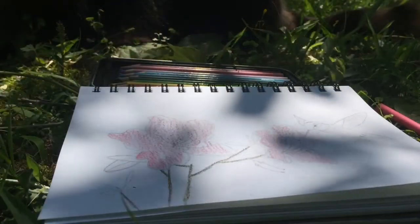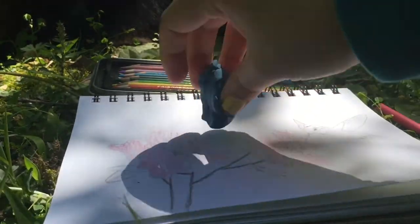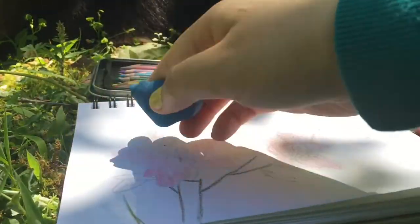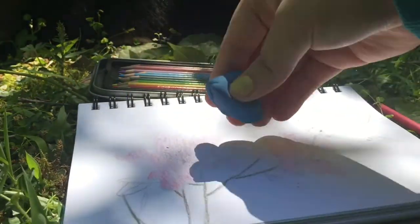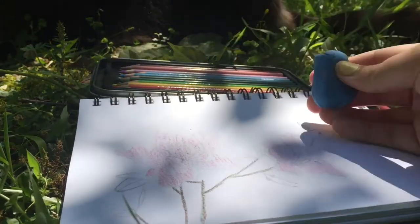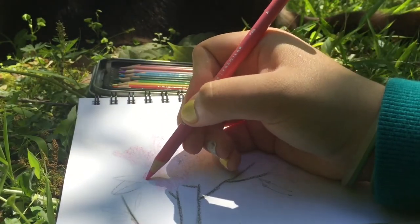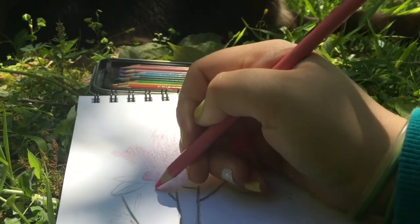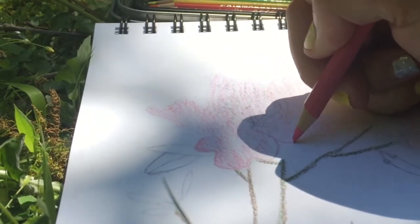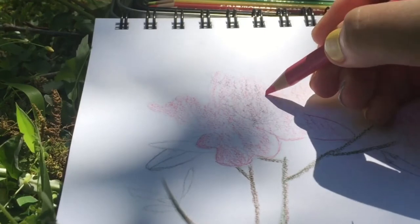I'm going to take my kneaded eraser and knead some of the outline out, because I don't really want it to show. I thought about outlining this in a black micron or a permanent marker, but I don't think it would look realistic — giving it lines would make it look more cartoony. So I'm going to take those out. Now I'm just doing the outline with the pink pencil that I have, just so I can see where I'm going to be putting down the color, where I'm going to be blending, and where the flower ends. I'm going to make these lines as my boundary so I make sure not to go over.